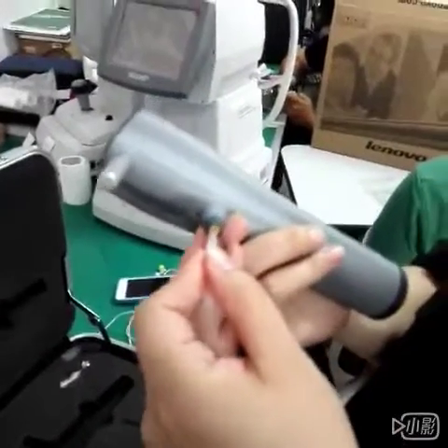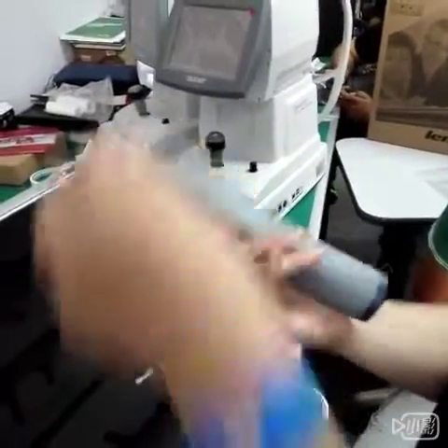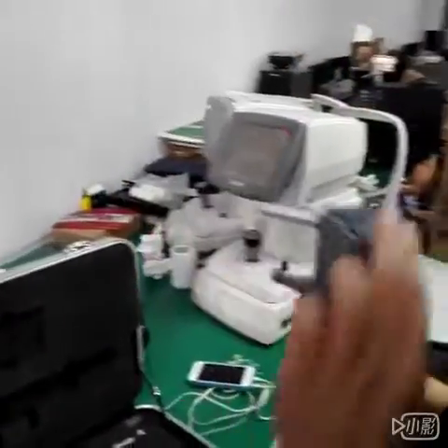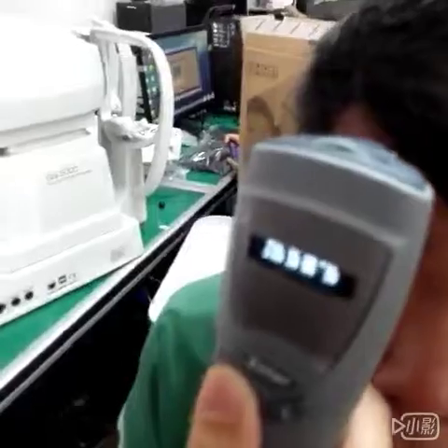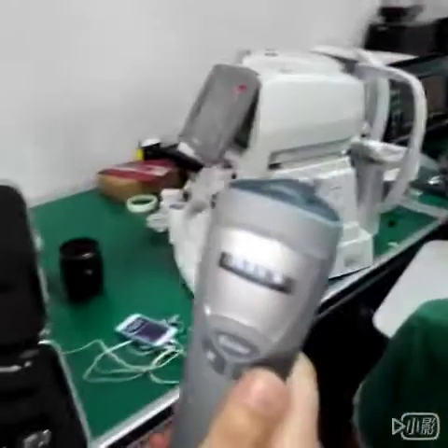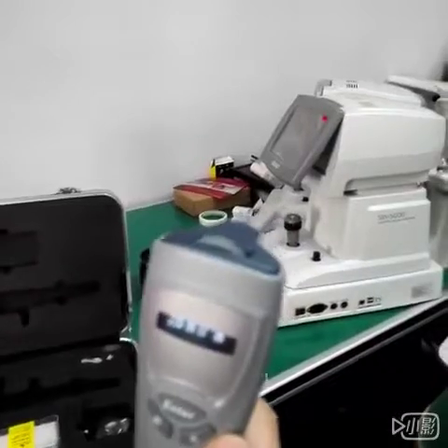Now we put on the probe. Now we measure and test on the patient. Normally we test three times and get the average at the last.